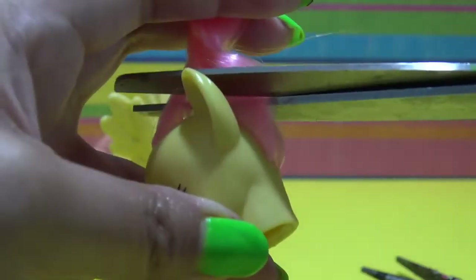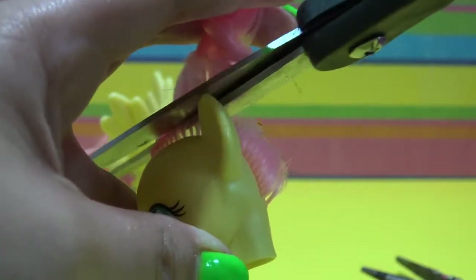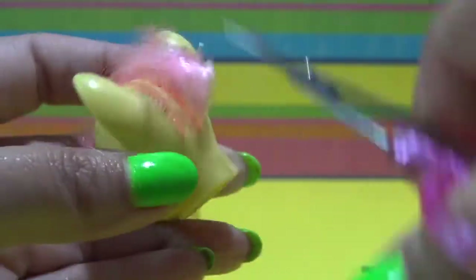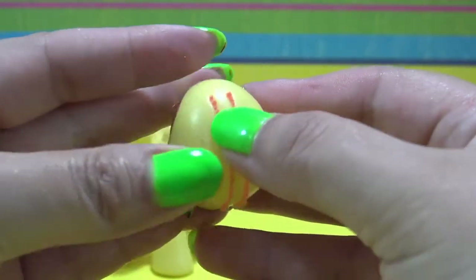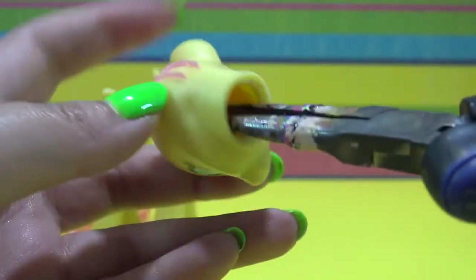Now I am going to take my big scissors and cut off as much of Fluttershy's hair as I can, and then I am going to switch over to these teeny tiny nail scissors and cut her hair all the way down to the scalp. This step is super important because the shorter the hair is, the easier it's going to be to remove all of the hair roots from the inside.